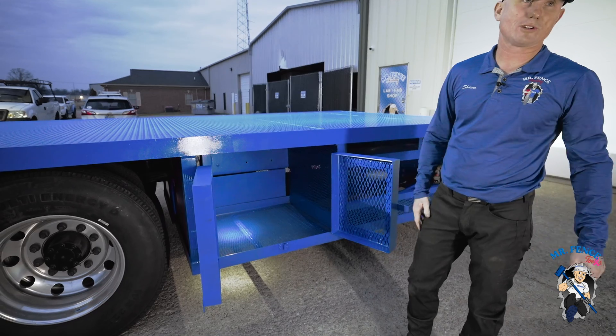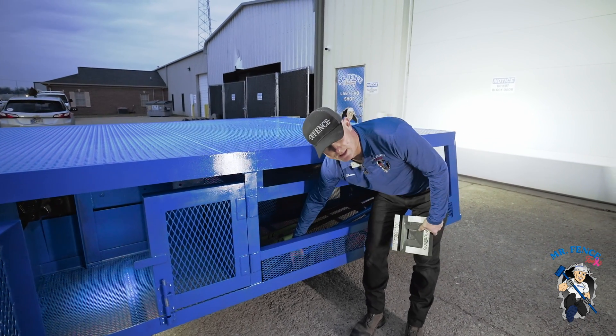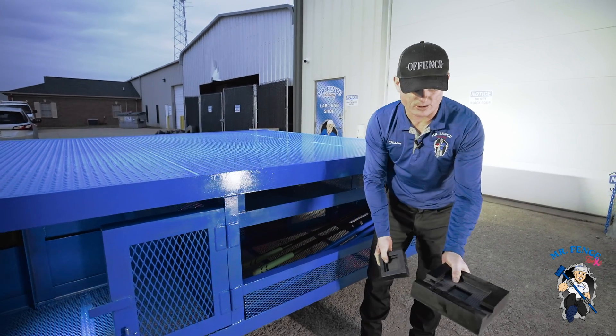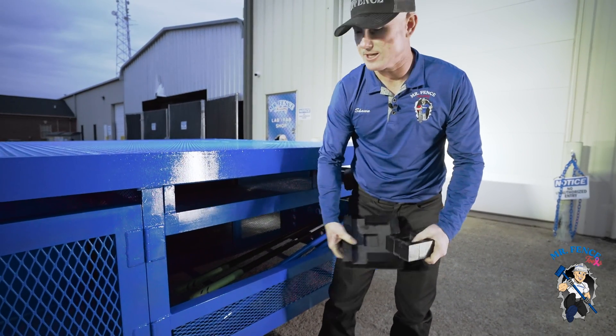There's a trash box here with lights in it as well. It's 40 inches wide, 36 inches deep, and 24 inches tall. The protector — we found a nice home for it. There's a holder for your full-size protector and your mini protector so we know exactly where those are.